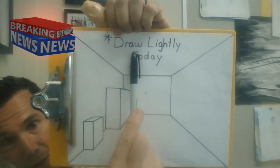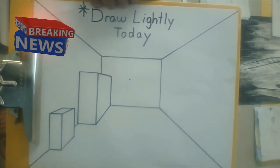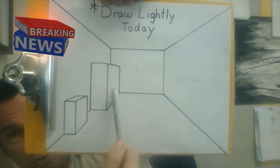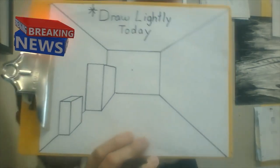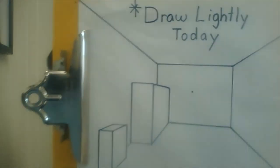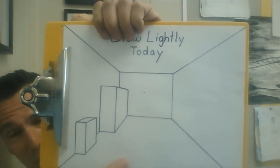So where did we leave off last week? We left off about right here. I want to remind you to draw very lightly today because we have to erase a lot. I showed you how to draw a couple of shapes — these could be dressers. I asked you not to draw the drawers or the shelves yet because we're going to talk about that today. Today I'd like to talk about making shelves, drawers, carpet, bed, pictures, window, and maybe some other things.